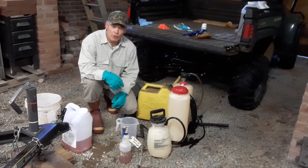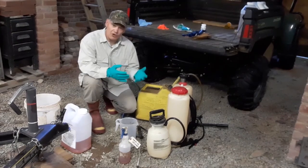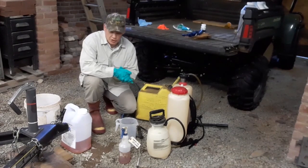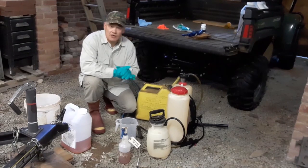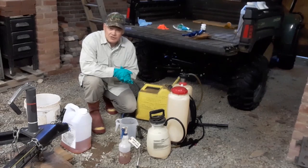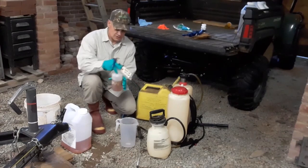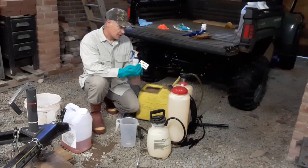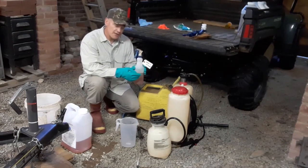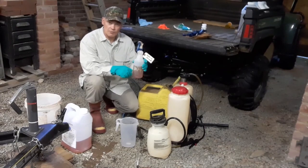I've got my PPE on — actually more than I need. I only need long sleeves, long pants, and shoes and socks. Sometimes you don't need to mix products at all; you can buy products that are ready to use, or in some cases use products at full strength. Glyphosate is one good example of that, as well as a certain type of triclopyr — which is what I have in this little container. We'll be using this for a hack and squirt. This is a triclopyr product called Garlon 3A, poured straight out of the jug into this little squirt bottle.